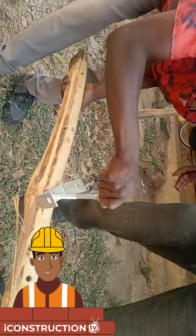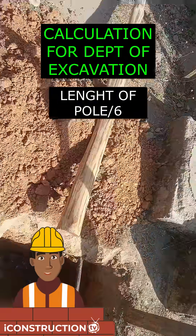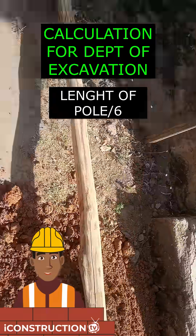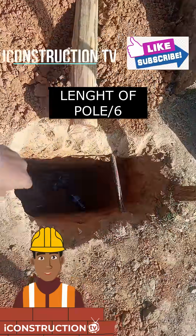The basic calculation for the depth of the pole is usually one sixth of the total length of the straight pole. You have to measure the length from the beginning to the end and divide it by six. That will give you the depth that you need to dig.